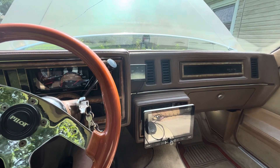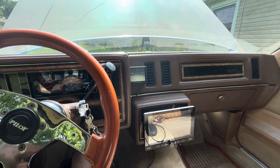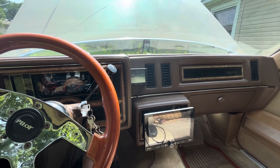It's got a Turbo 350 — it's rebuilt, it's got a basic Stage 2 B&M shift kit in it. She pulls hard and it's pretty fun to drive. It ain't nothing special but you know Oldsmobile engines — they're not made for revving high.